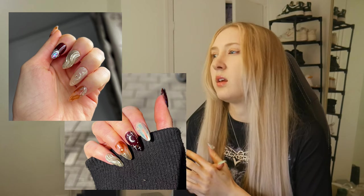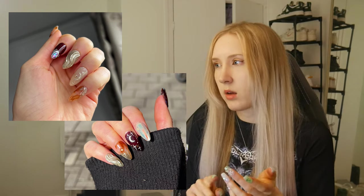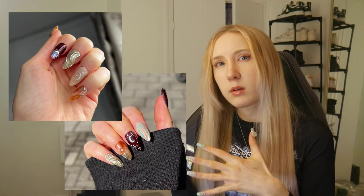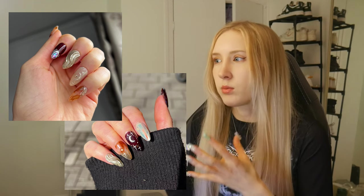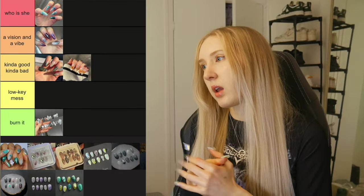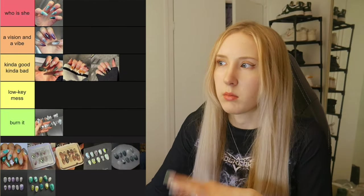Next we have this set — I think I was definitely in more of an experimentation phase at this point. I was also experimenting with the tips; I got long medium almond tips for this. I like the 3D chrome zigzag nail hero chrome, and I hand-drew the stars. My chrome looks a lot cleaner here — I was really focusing on making my chrome cleaner. We'll put it in Kind of Good, Kind of Bad.